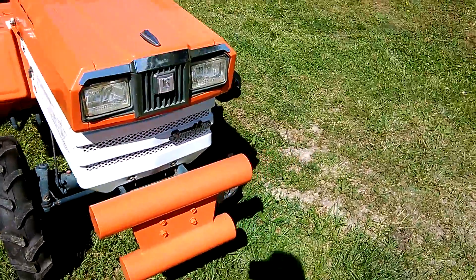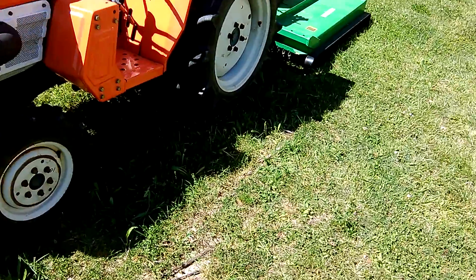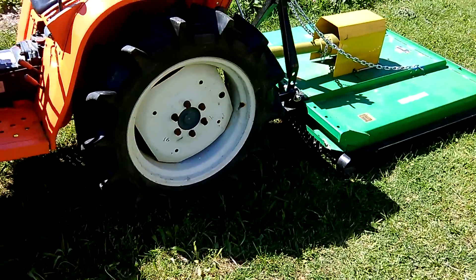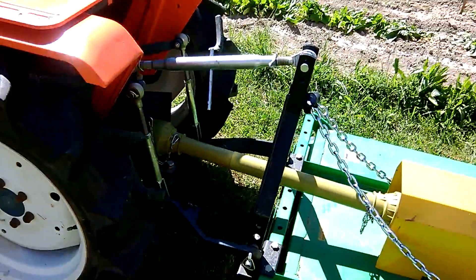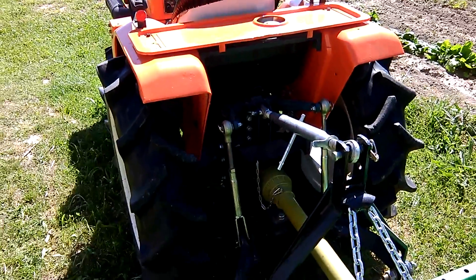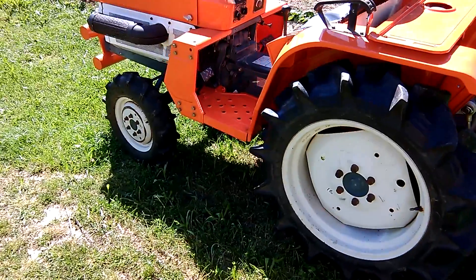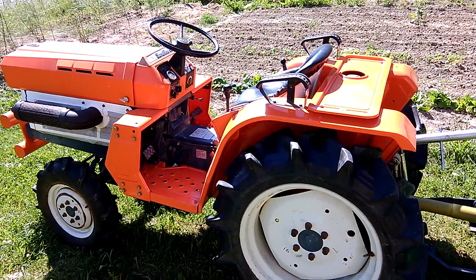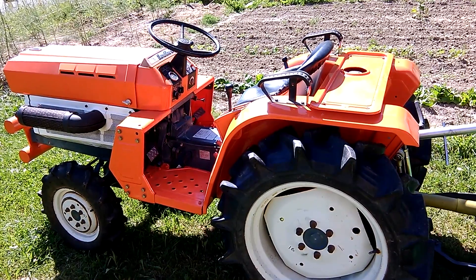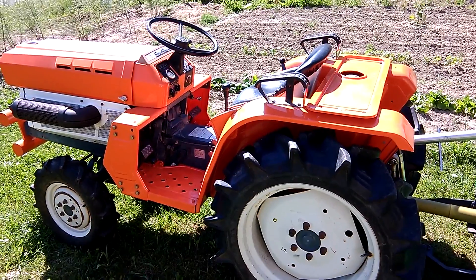If you saw the first video you'll know it was a pretty rusty tractor, and now I must admit I'm pretty pleased with it. It's just lacking a beer holder, but other than that it's all mechanically sound and good for another 20 years, I reckon. Just another quick video from here — nice and sunny as usual. Time for a beer!